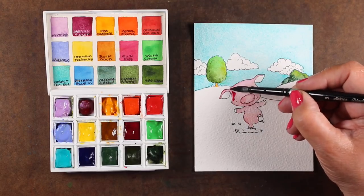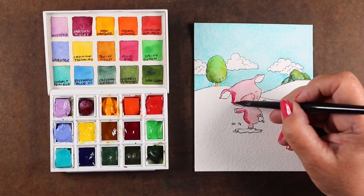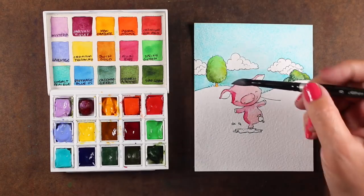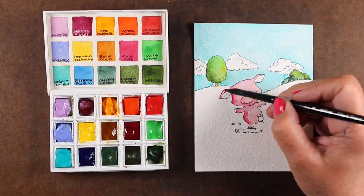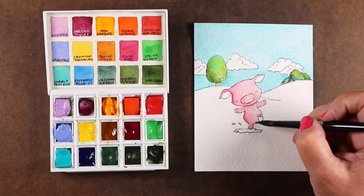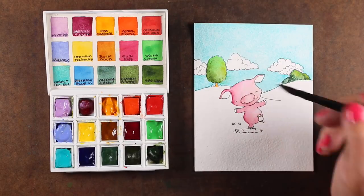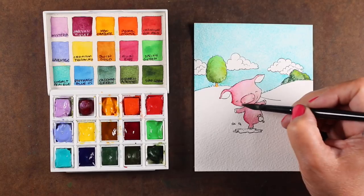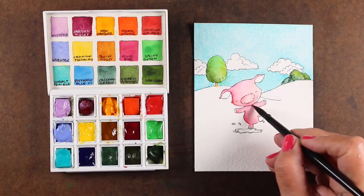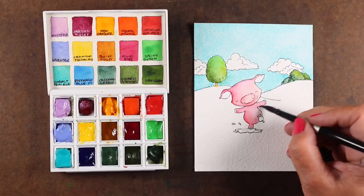Now the piggy is all dry so I can add wet-on-dry color — look how hard those edges are. When I dropped color in wet the color just merged in, but now I need to take a clean brush and blend out that edge. That's another place where you have to watch your water management, because you don't want to add so much water that you get giant puddles. I wanted to add a little more of that warmer red, tapping it into the pink color that's already wet, so now I've got a little dimension going on with the little piggy.